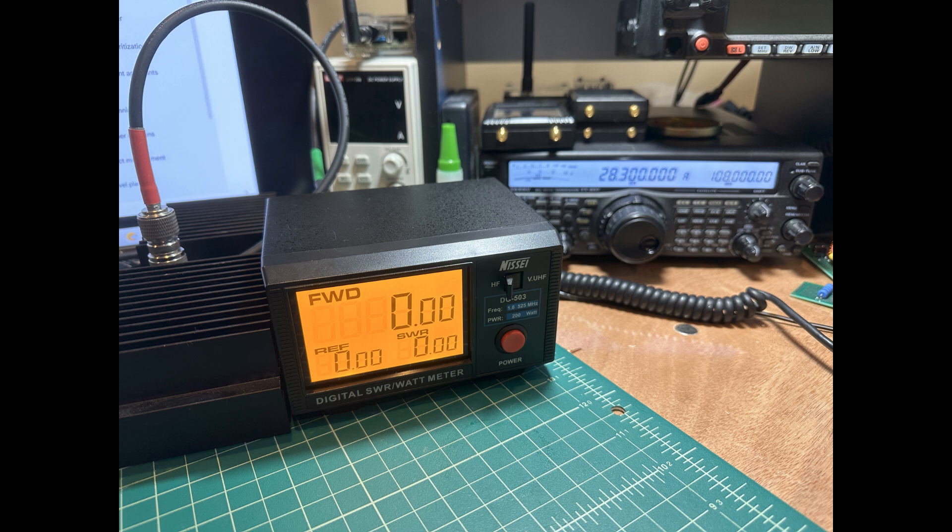We're going to be using a signal from my Yaesu 847, an FM modulated signal at around 100 watts. I have a piece of coax cable running from my Yaesu 847 HF radio into the back of the Nisei SWR and power meter. From there, it goes into a dummy load.